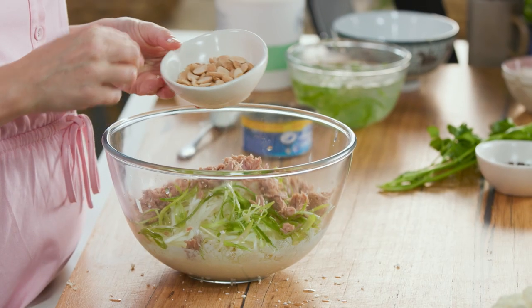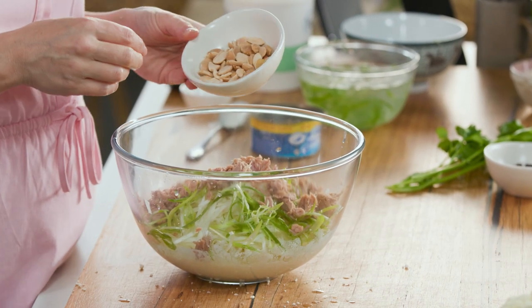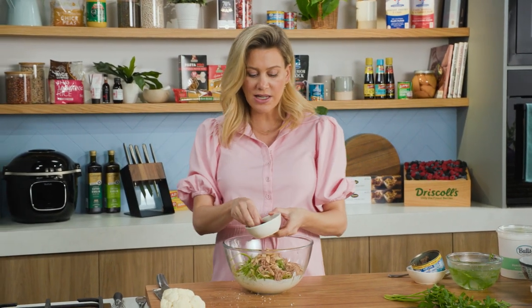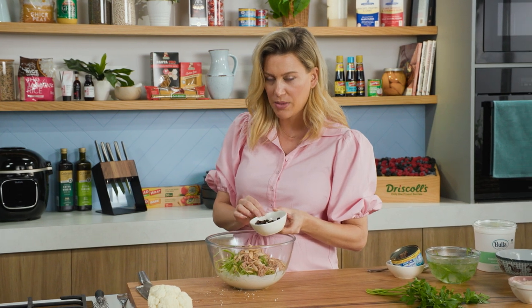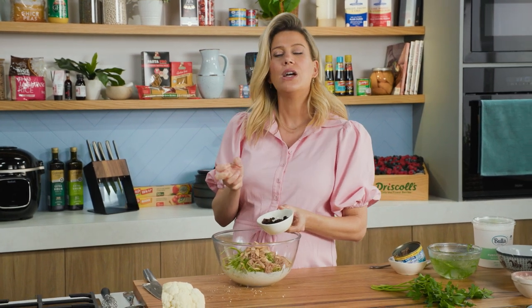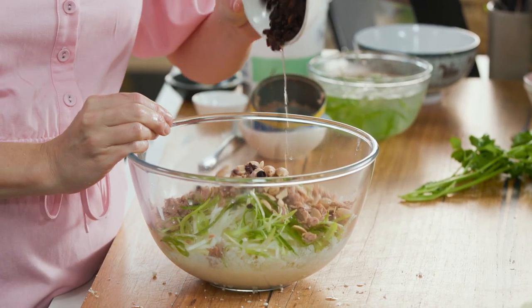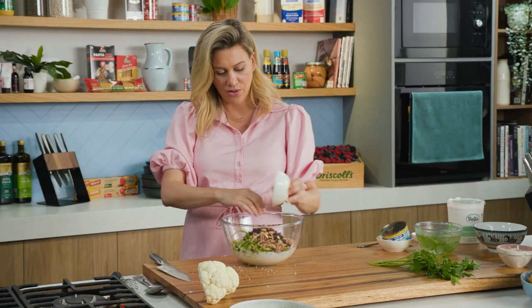To this we need some crunch, so some almonds. I've just toasted off some almonds — you can chop them up if you like. And for a pop of sweetness, some currants. You can just add them as is, or what I recommend — just pop them in some boiling water for about five to ten minutes, drain them off, and they're much softer. So a generous spoonful into the bowl.